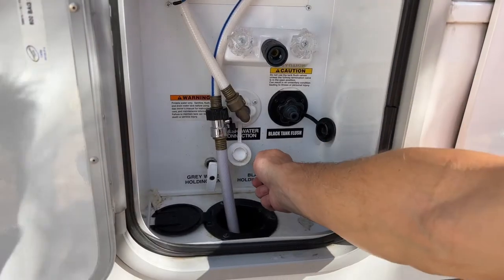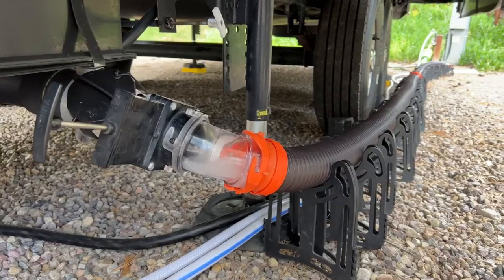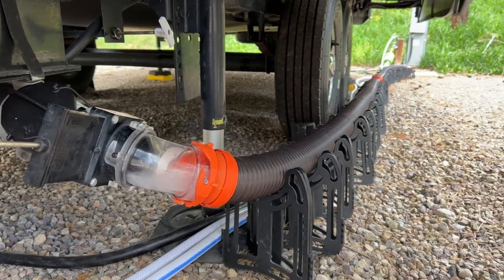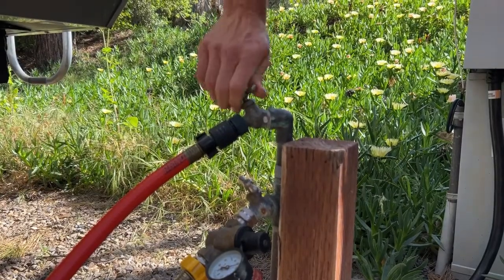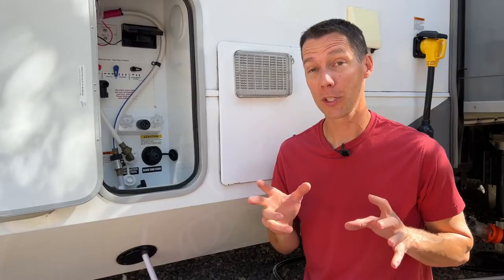After I open the black tank and let it empty, I'll hook up the hose and turn on the water. Then I'll rinse the tank out until the water comes out clean. When I'm done flushing, I turn off the water at the spigot and then disconnect the quick connect on the orange hose on the spigot side first, so the water will flow out the end away from the RV.